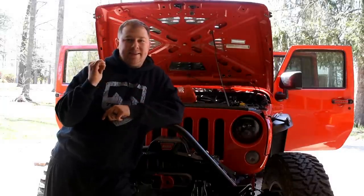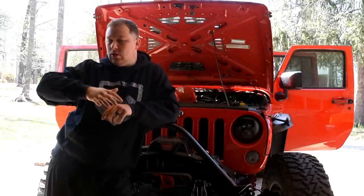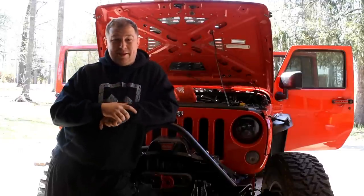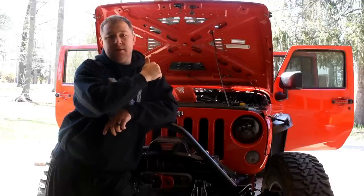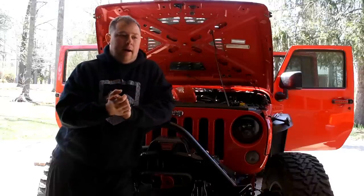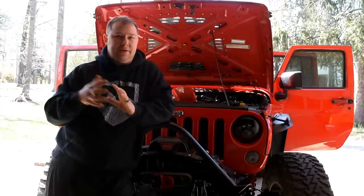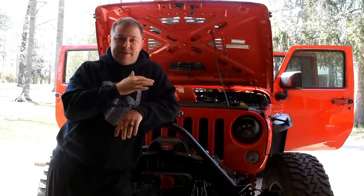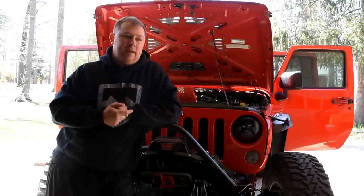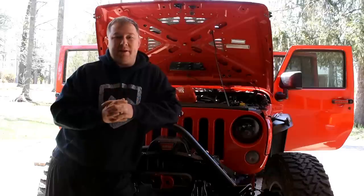I'm going to close the hood, let it get up to temp, and then check the intake temp opposed to the ambient temp. That way when we go back with this new one, we can check the same way. Both will be idling, sitting outside with no wind. I don't really want to do it while driving because there are so many different factors affecting under-hood temps. I'll check the ambient temp and then check the intake temp with the little code reader I have - for the stock and then for the cold air intake to see if it actually brings in any colder air or if it's just better airflow.